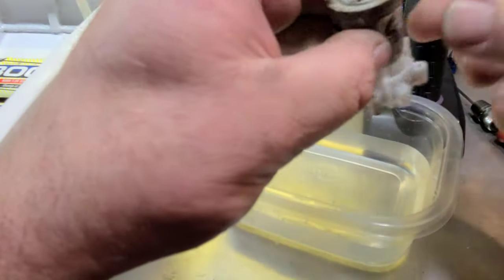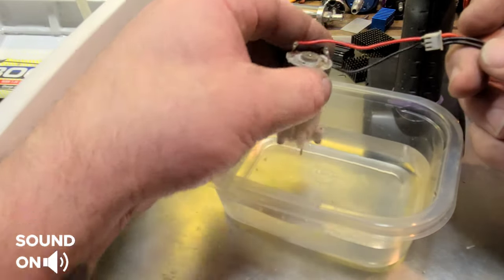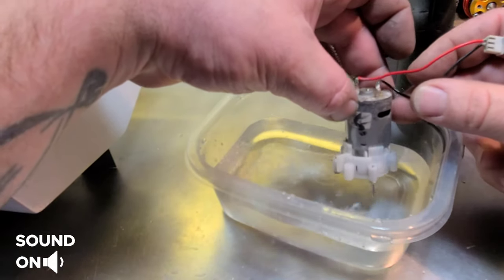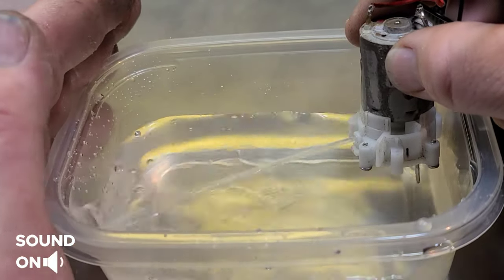I think it would make a good bilge pump if I can get it working right. Oh, it works! Wow, that would be a great bilge pump — perfect! I've got a little ESC I could put on it.